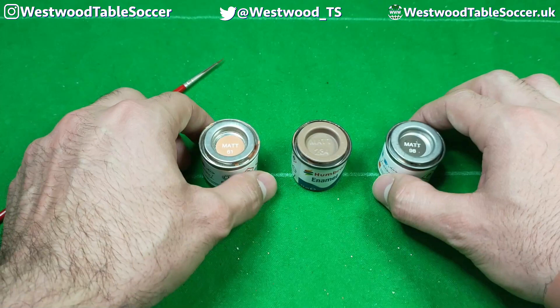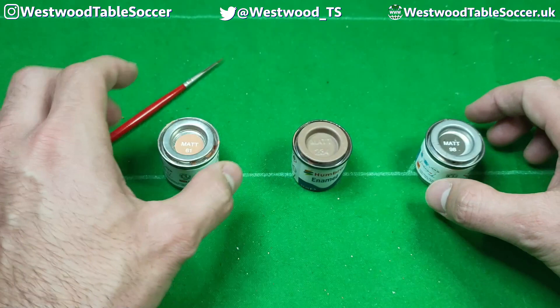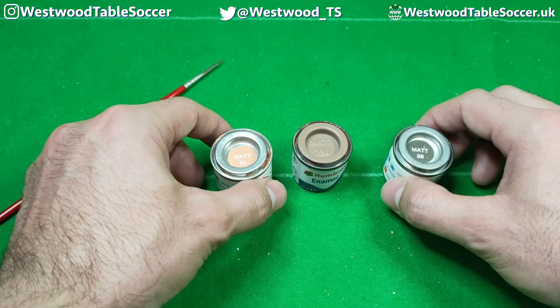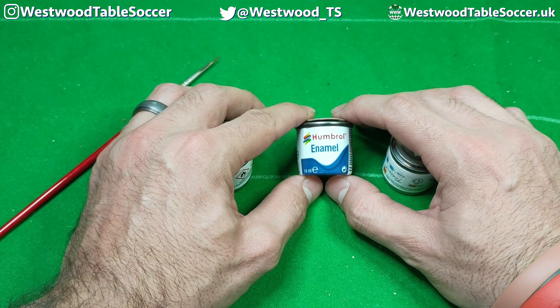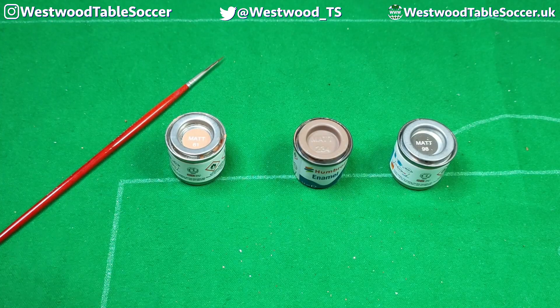Now if you need to make any skin tone darker or lighter, you can mix any of these together to get whatever color comes in between this spectrum. But for the simplest approach, at Westwood Table Soccer we use these three colors straight from the tin. We shake them up and give them a mix with our sticks to make sure we get that matte finish. At Westwood Table Soccer we use Humbrol matte enamel paint — we're not sponsored, I wish I was, so Humbrol if you're watching, get in touch.